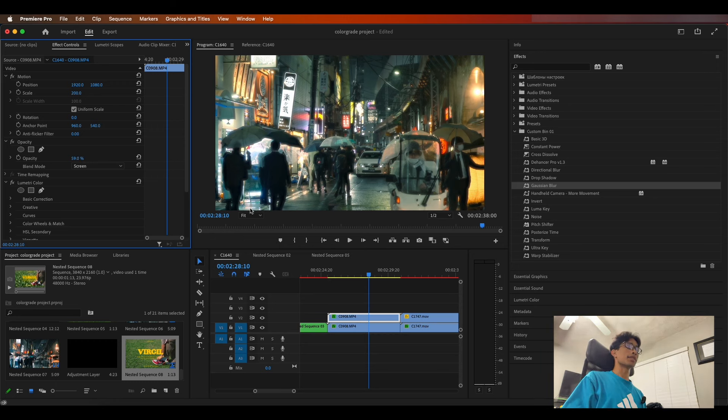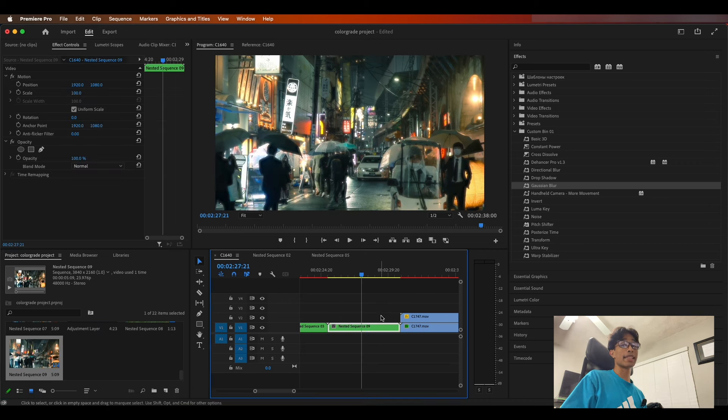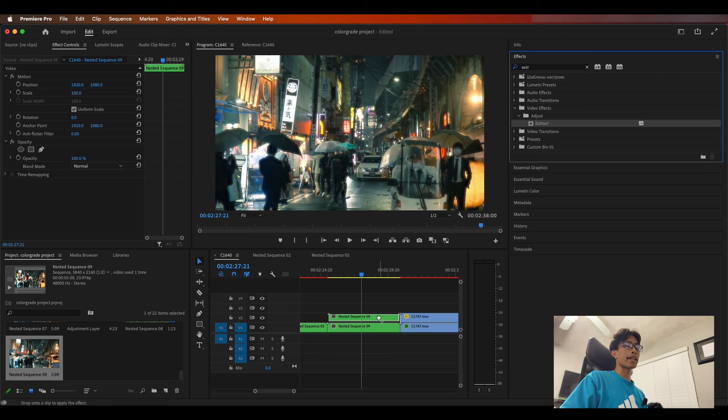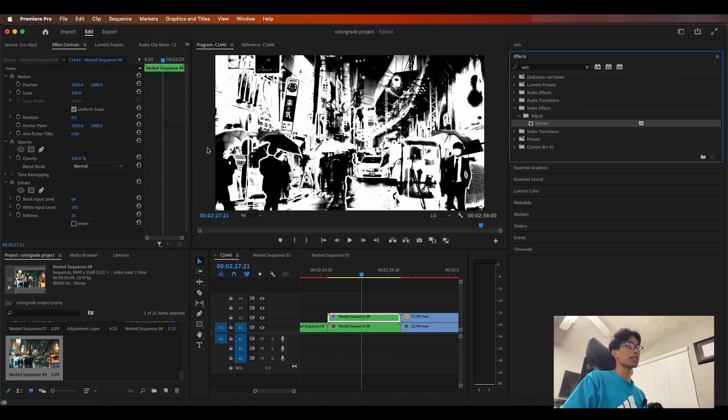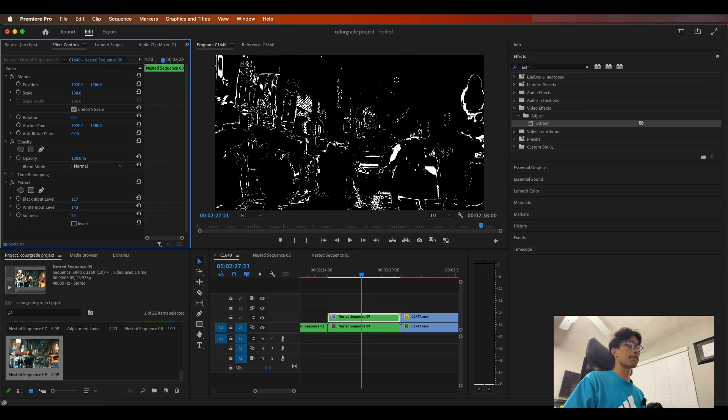Now select both clips and nest them together. It's time to add the infamous halation. How are we going to do this in Premiere Pro? Shout out to Color Grading Central for this method. Hold Alt or Option and duplicate the nested layer. Search for an Extract effect and drag it to your top layer. You'll see everything turn black and white.